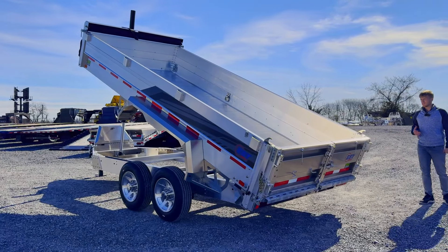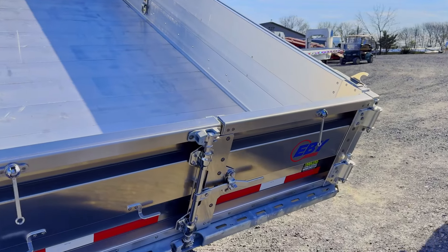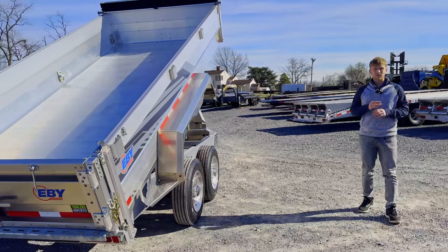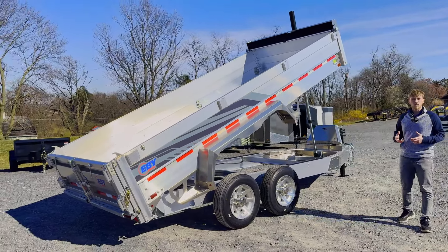The most obvious factor — this is an all aluminum trailer. All aluminum, so that means no rust. This trailer will last a lifetime. You pay a little bit more money up front, but it's a one-time buy. Aluminum is a softer material, so you do have to be careful on how you use it.